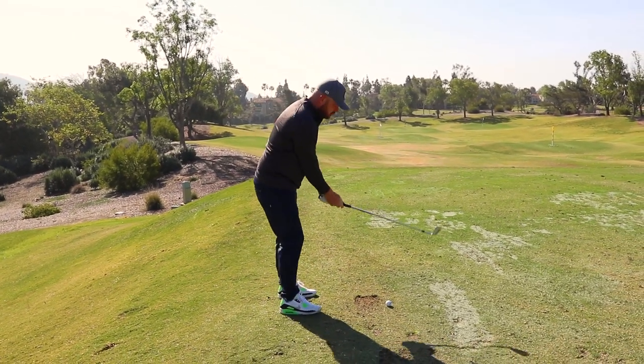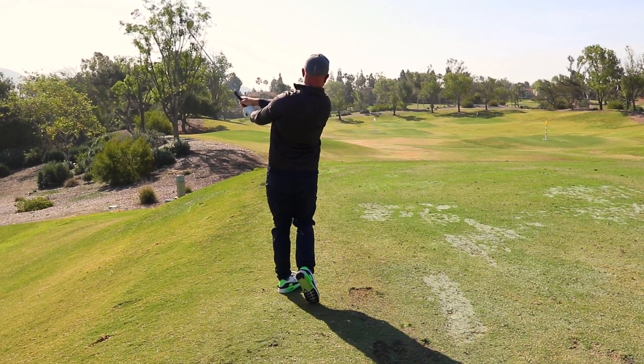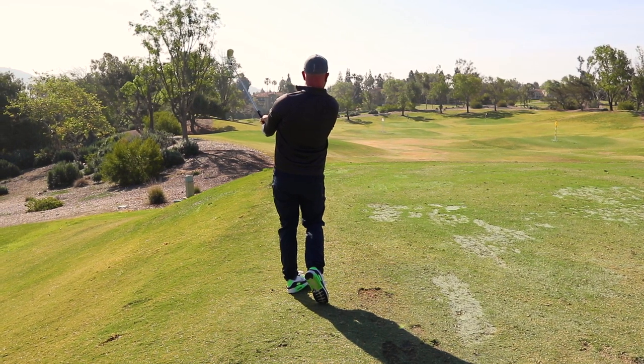There we go. Oh, dude — look at the ball flight right away. You see that, Doug? Love that, buddy.